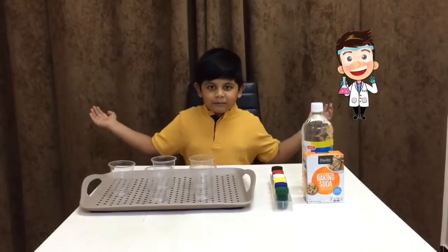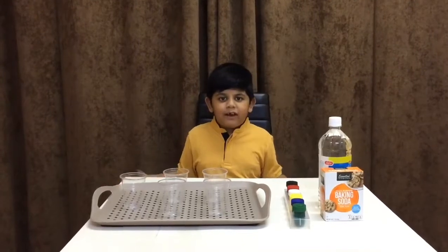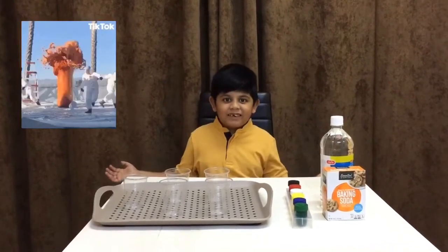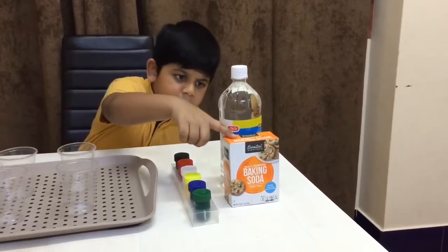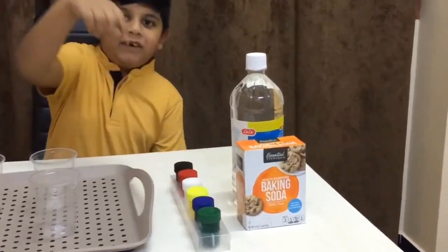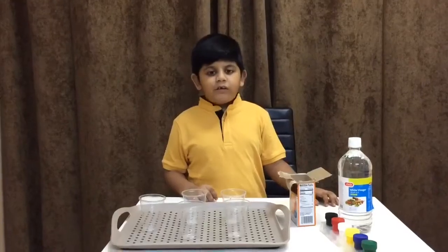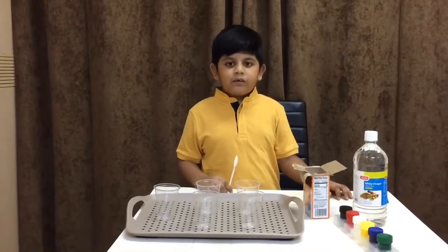Hi guys, welcome back to my channel! Today I'm going to do a baking soda and vinegar science experiment. For this you want baking soda, vinegar, and some color. Let's get started — first I'm going to put baking soda in the glass.